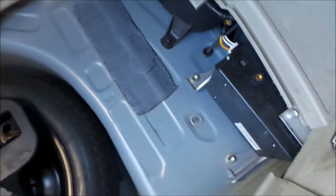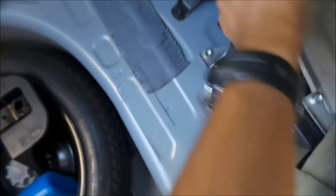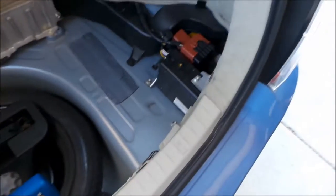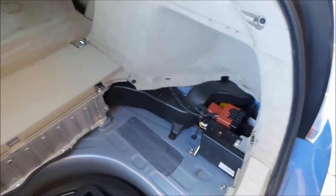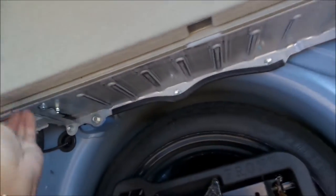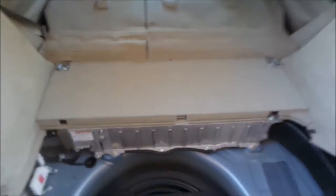I just pulled it really hard and it came out. And then you gotta take this out — it hides the battery. Take this little thing here, it comes out like that. So I guess while I'm at it, I can probably clean the cooling system for the battery. So now I gotta take this cover out and I just take these out and this should come out. Sorry, the compressor's on.